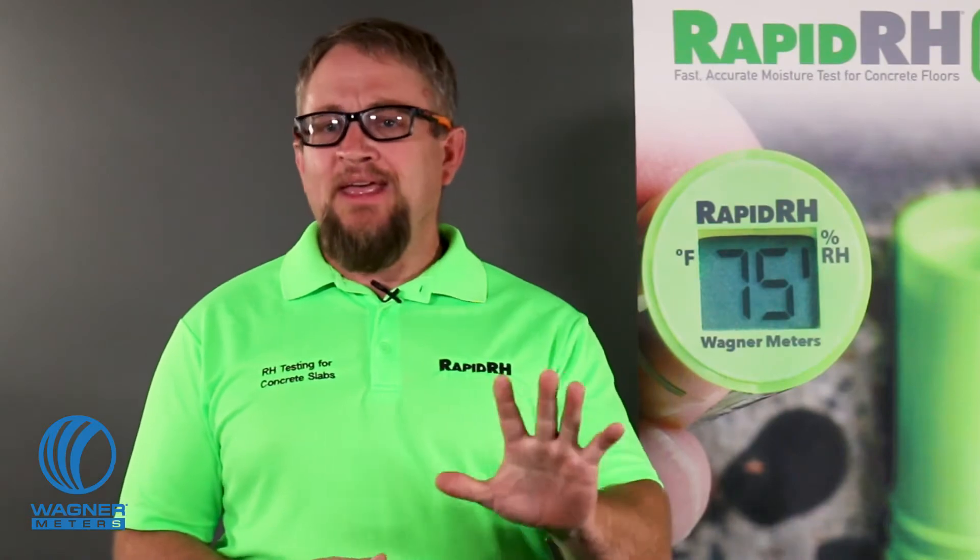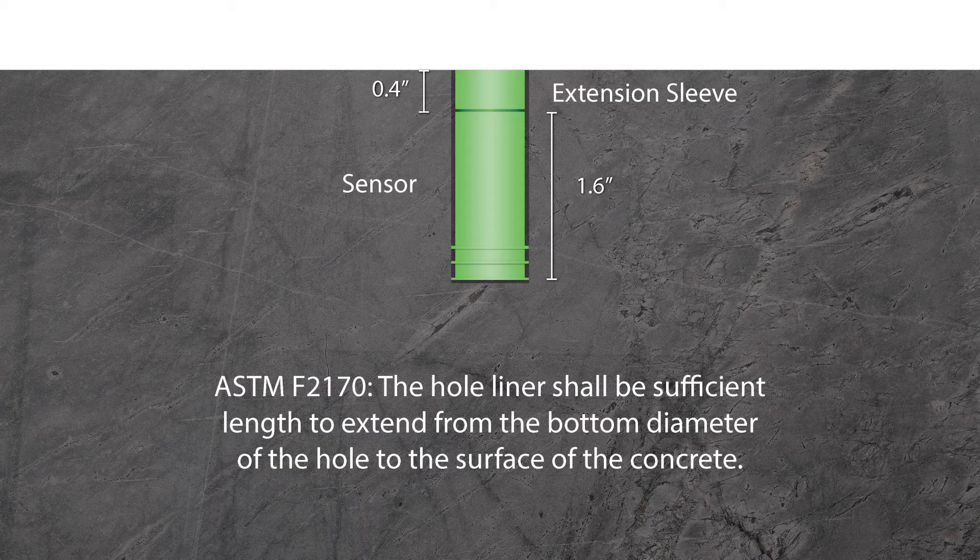Don't poke holes in your umbrella by using a concrete RH test that only comes close to meeting the F2170 standard. Close only works with horseshoes and hand grenades. RapidRH probes are sized for a flush fit in holes drilled to a measured 4-inch concrete slab. If the hole needs to be drilled deeper to accommodate a deeper slab, simply add as many extension sleeves as it takes to keep the hole liner flush with the surface of the concrete.